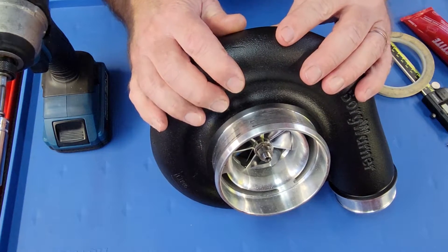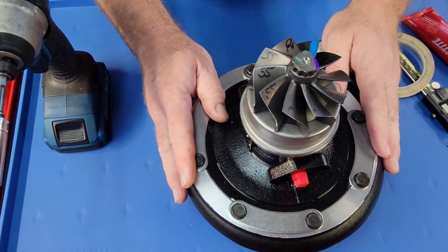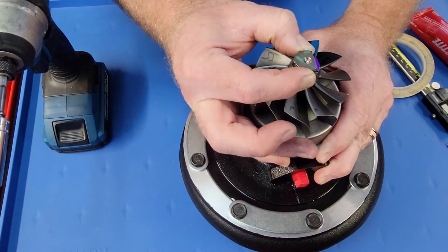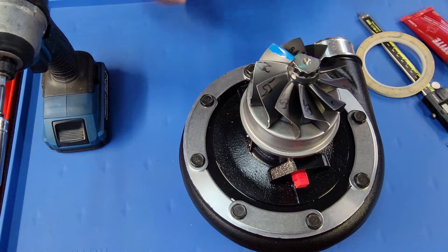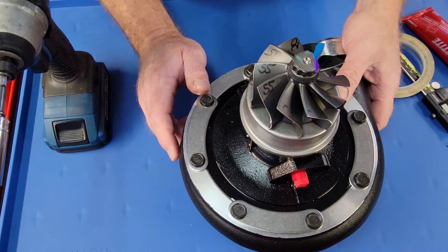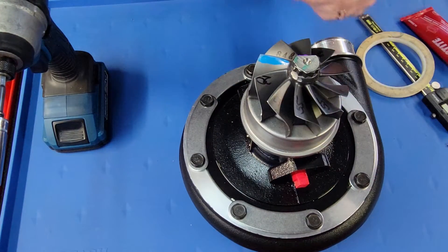First off, you have to understand that this is a hydrodynamic bearing system in the S300, meaning the bearing floats on oil. So this is a brand new turbo — we just did some coatings on it for the customer — but it's got some shaft motion in the radial direction. This is completely normal because oil pressure has to have a place to push the oil into. You've got clearance between your bearing and your bearing housing and your shaft and your bearing, and that clearance when there's no oil pressure is going to create shaft play.